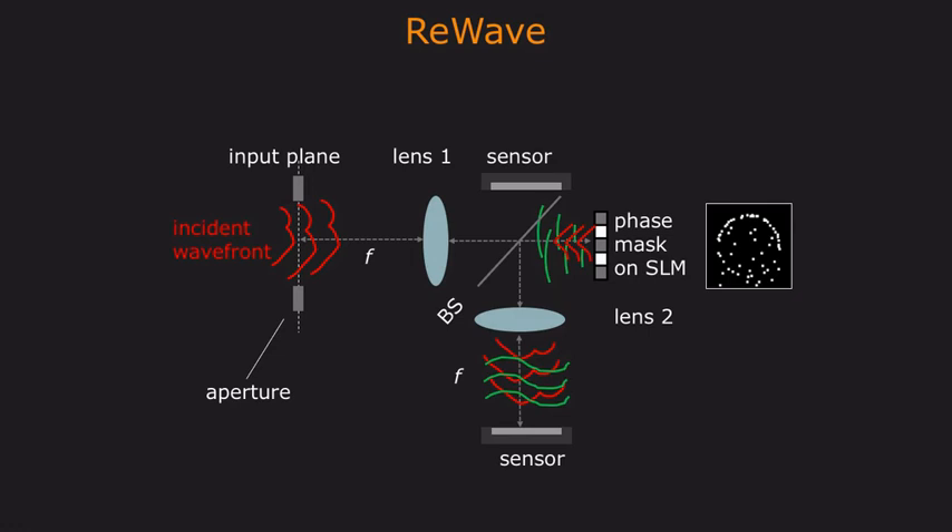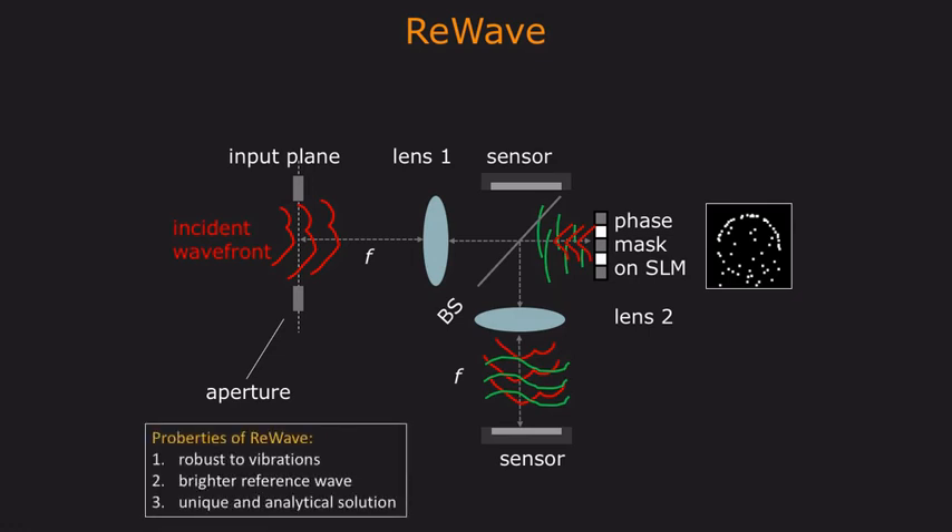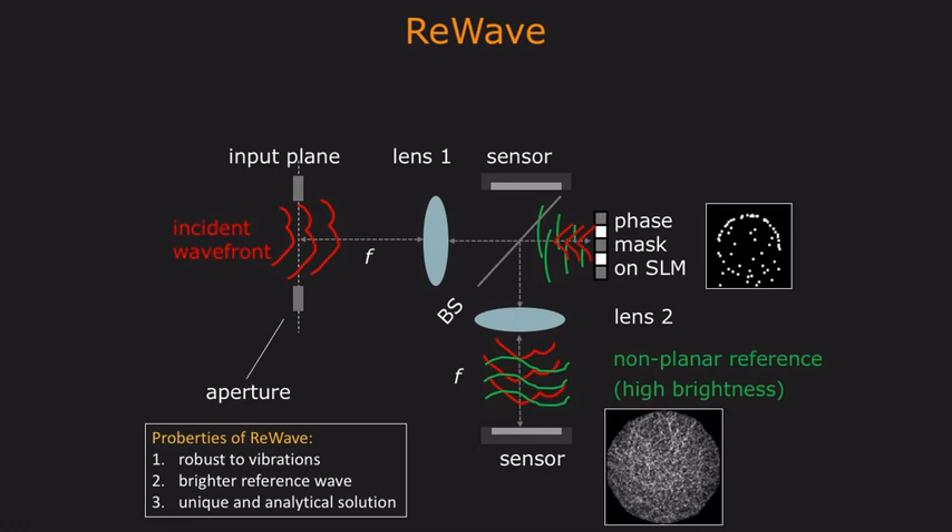This approach has several advantages. The device is less sensitive to vibrations because both the target and reference wave travel along the same arm. We strategically design the phase mask to produce a brighter reference wave. And our wavefront can be uniquely and analytically recovered in as few as four images.